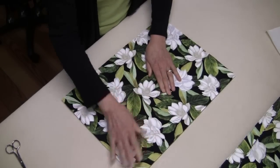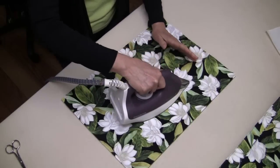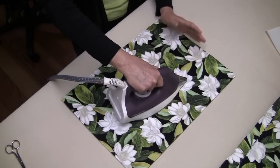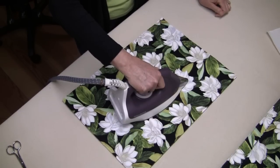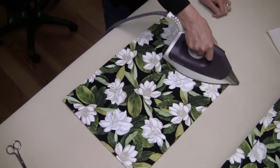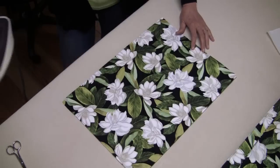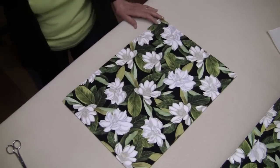Smooth it out. And again, your medium iron, no steam — start in the center. This time, hold your iron on for six seconds. Be sure those corners get a good bond. Now let's let that cool completely before we handle it.